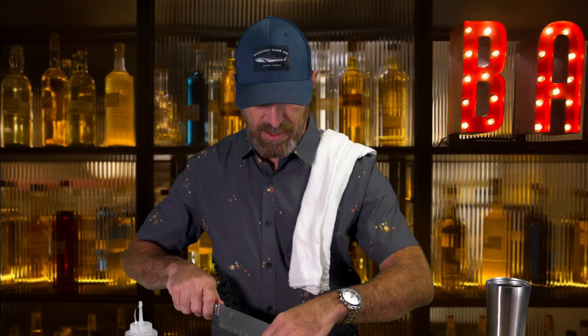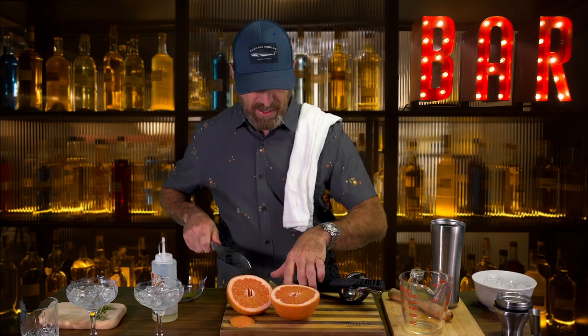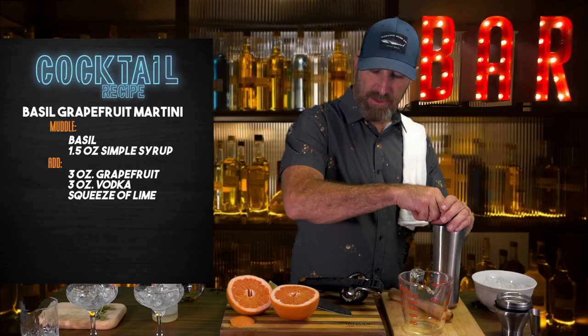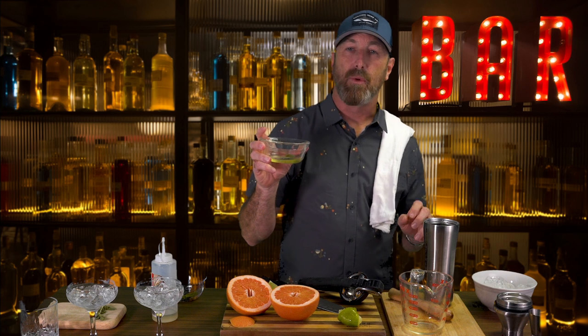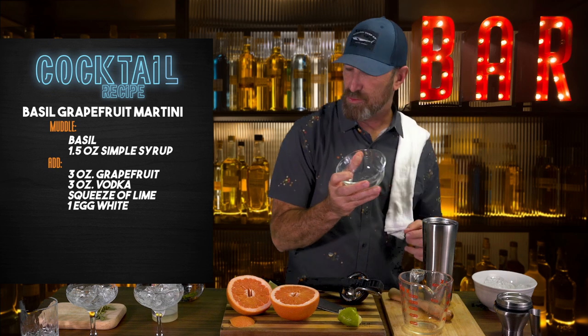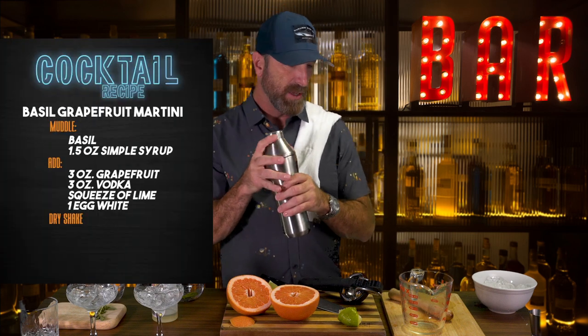We're going to do a couple other things here. We're going to do just a squeeze of lime — I like the crispness that comes from that, it just adds a little bit. You don't have to, but I tend to prefer it. Then we're going to do something kind of fun — a single egg white. The reason behind this is it gives a really cool texture and a really nice look when it's done, and it makes it smooth and silky. The secret to getting it really frothy is what's called a dry shake — that's the secret.